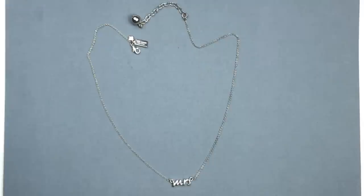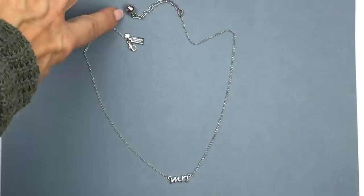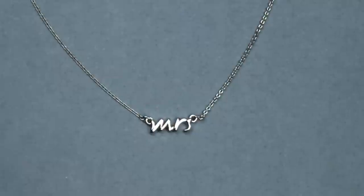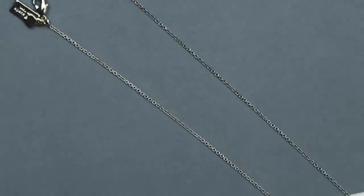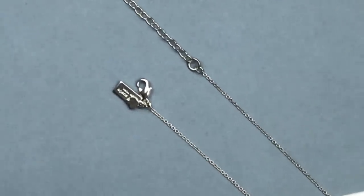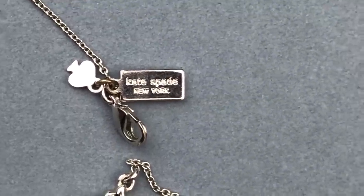This necklace is very sweet — it's so delicate. It's got a silver tone chain, and this reads MRS. I even love this extender with this little ball charm on it, and we see there is a mark right there. There is the pendant more up close and you can see how delicate the chain is as well. At the end you see a lobster clasp and the extender with that little ball charm. And how great is that — we're learning here that this is a Kate Spade necklace.